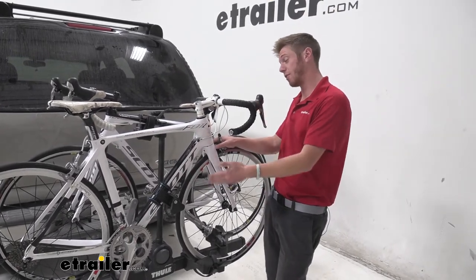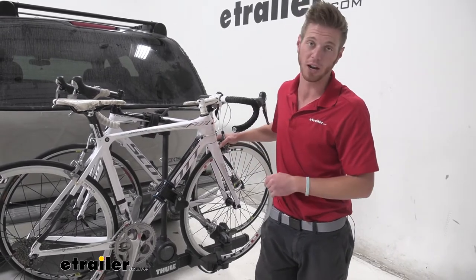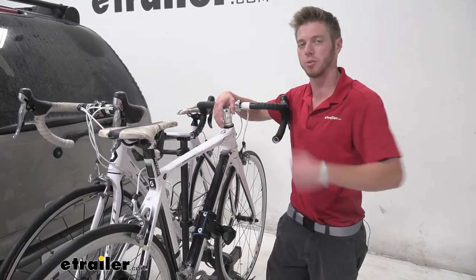All in all, definitely recommend grabbing it for your higher end bikes or just any other bike you may have. And that's going to do it for a look at the Thule Carbon Bike Frame Protector — I'm Adam with E-Trailer.